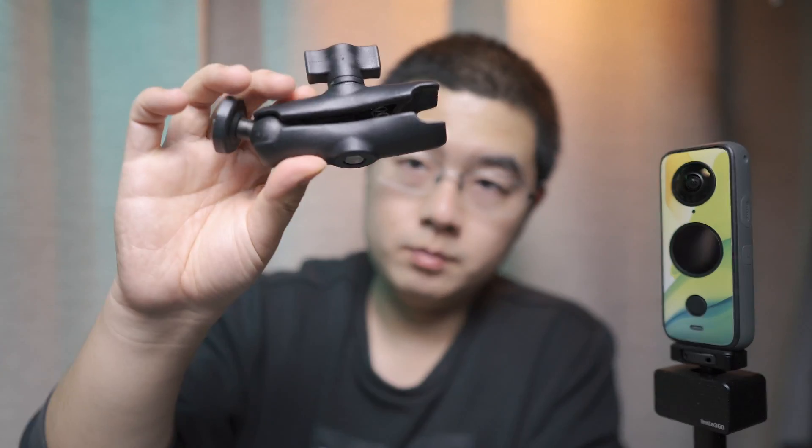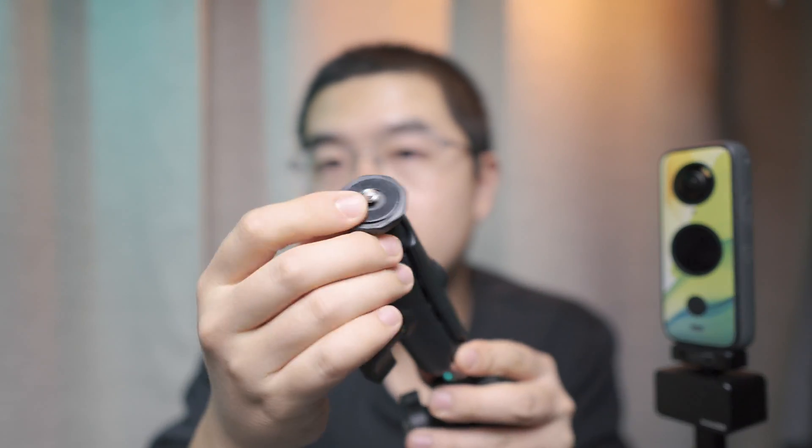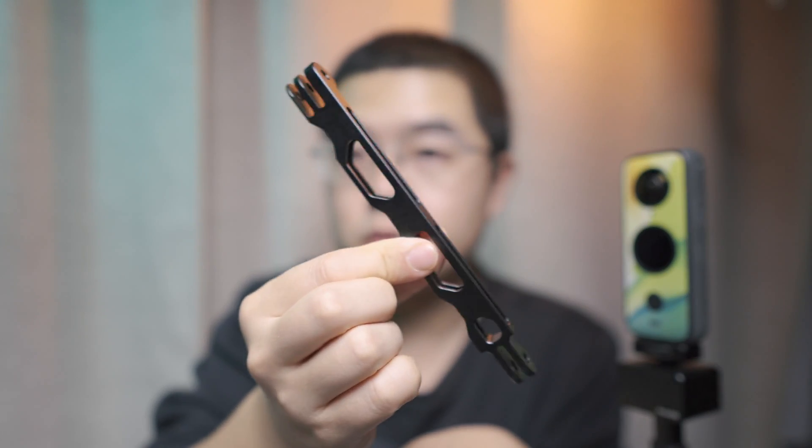Not only will it limit the FlowState stabilization, but it will also do harm to your circuit board — the resistors, the capacitors, the chipset right inside the camera. You can use a super clamp for motorcycle sports, plus a magical arm, and clamp it on the tube of your motorcycle. On the other side it has an anti-twist Arca-Swiss mount thread, and you can use an extension rod just like an invisible selfie stick.